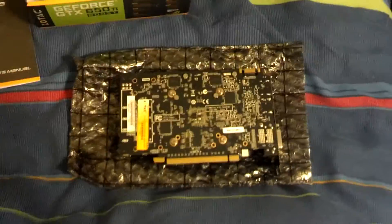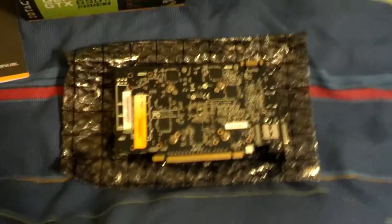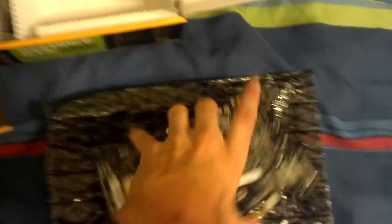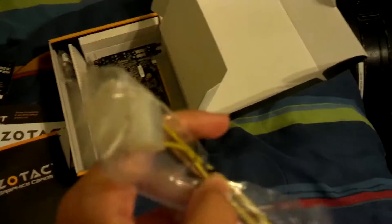Freaking awesome. I cannot even tell you how excited I am to get this. I will never have to wait three hours for a ten-minute video to render again. I will never have to play Minecraft on ultra-low settings again. I will never have to worry about screen resolution affecting performance again. I am so freaking ready for this card.